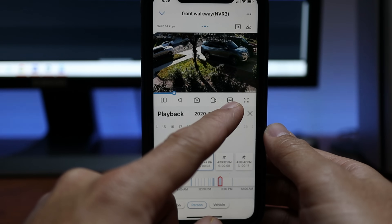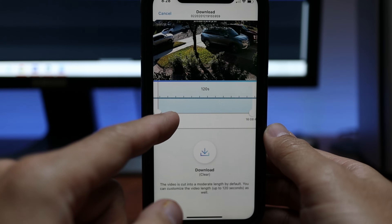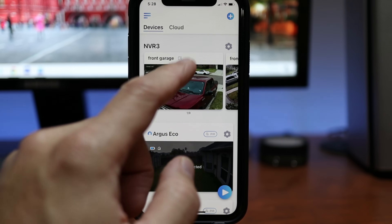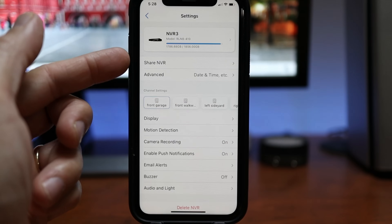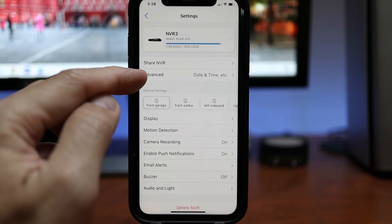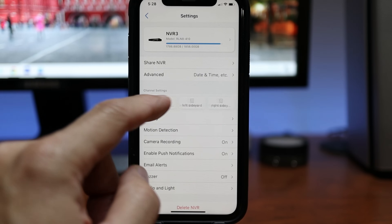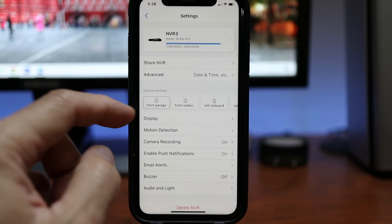If you want to download footage to your phone, make sure the quality is set to clear first, then click the download button and adjust the video length before downloading. If you go back to the main app page and click the gear icon on the right of the NVR name, you will get to the settings. In here, you can share your NVR, access advanced settings for user management and date and time, and see the channel or camera settings. In my setup, I have a mix of different resolution AI and non-AI cameras.